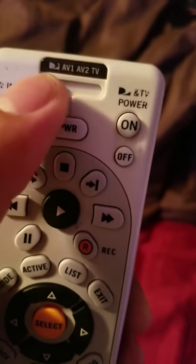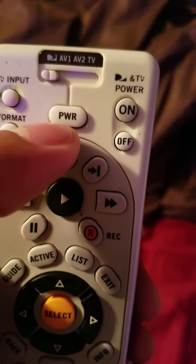That little DirecTV logo there — push power to turn it on. That's it, enjoy.